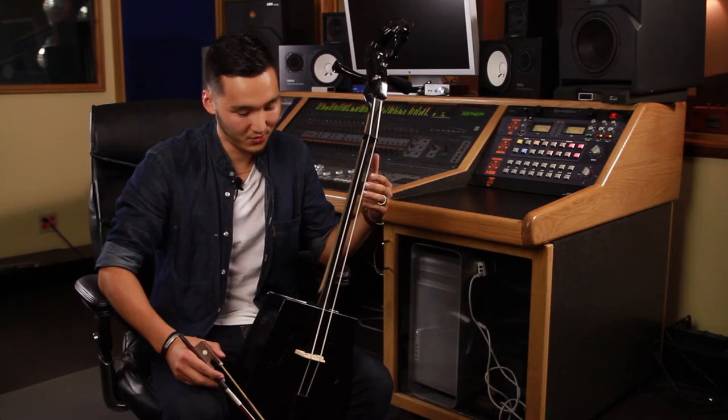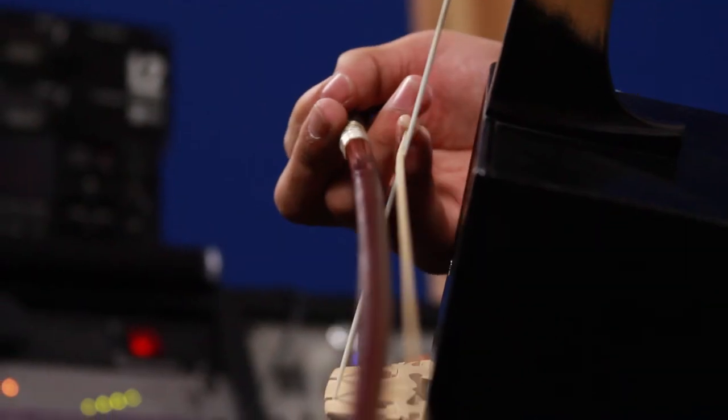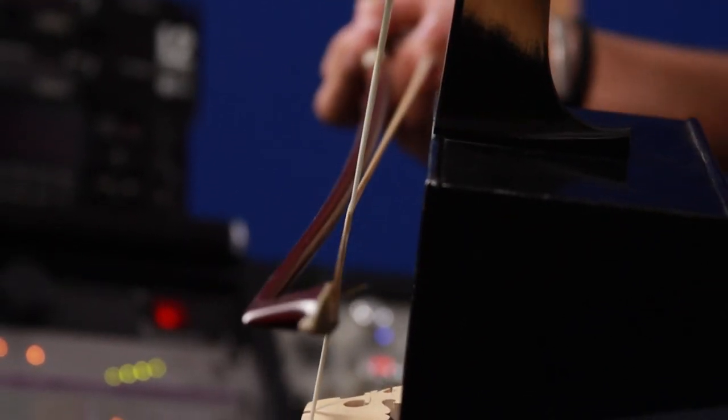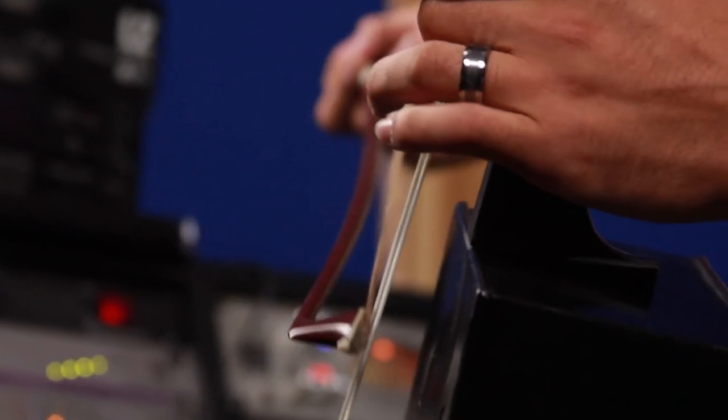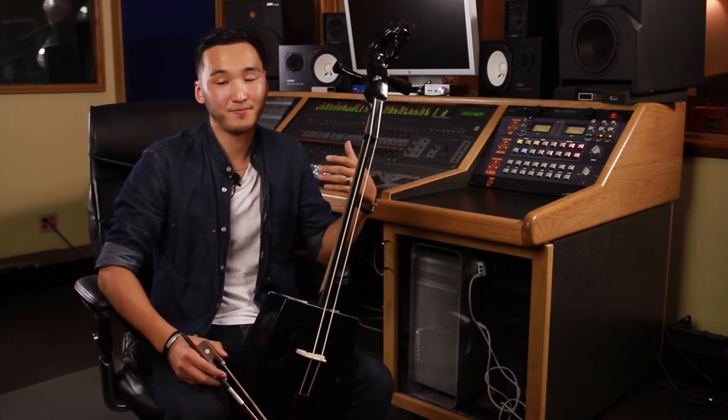With this instrument, we can create horse sound. We can create camel sound. And we play a long song, which represents a really nomadic lifestyle. They wanted to connect themselves with nature through this instrument.